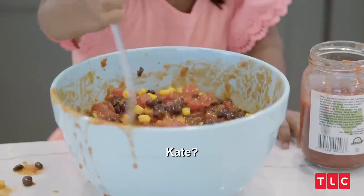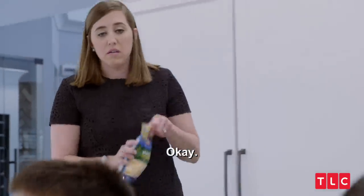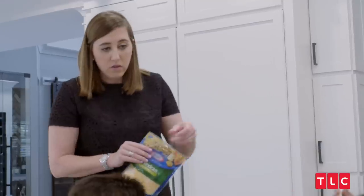All right, y'all are doing a good job. Kate, can I lick the spoon now? You can lick the spoon, but then we're going to put the spoon in the sink. Do you want to add the rest of the things first? Now give me that spoon.